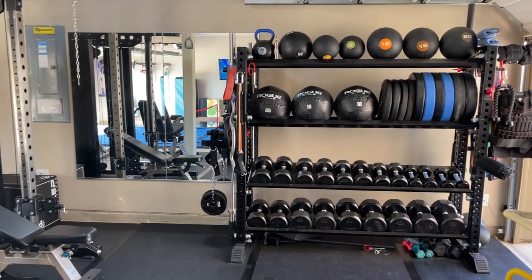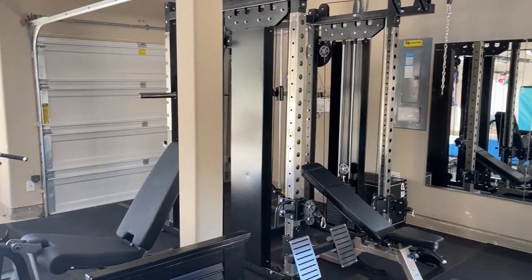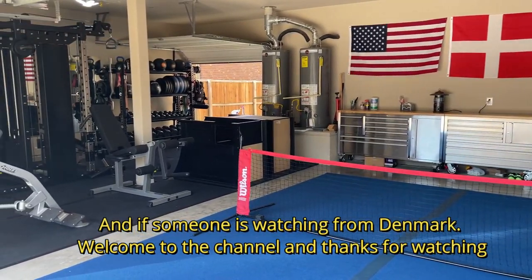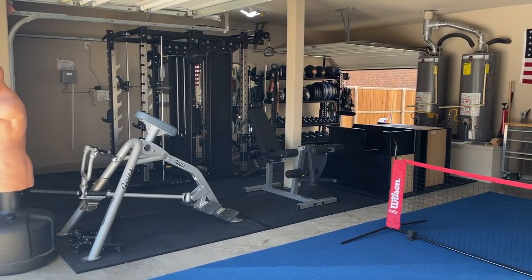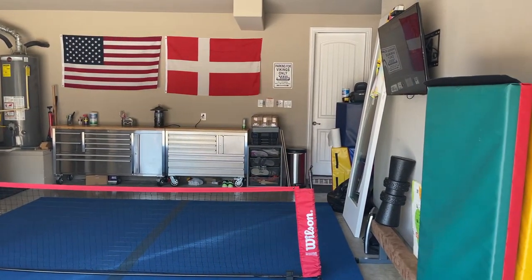What is going on everyone? It is time for another video here from Danes in Texas. We're going to go over some garage gym tips. I've had a garage gym for about 10 years now, so let's go over some of the tips that work well for me.